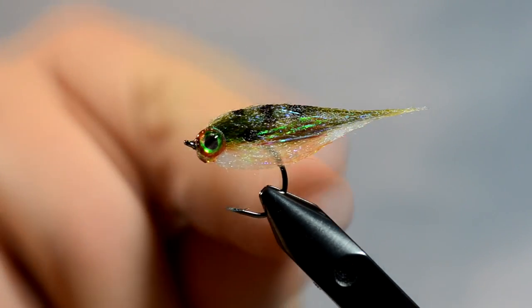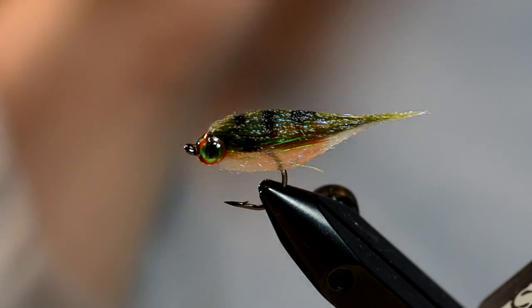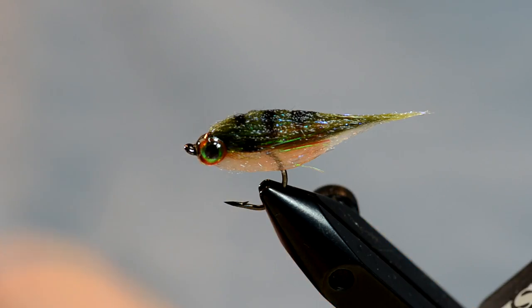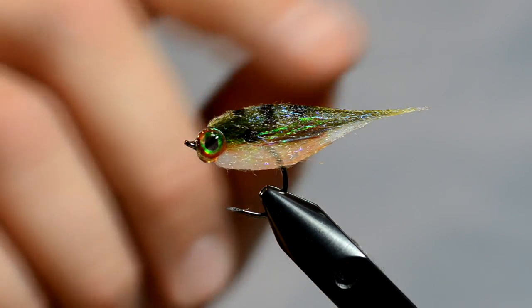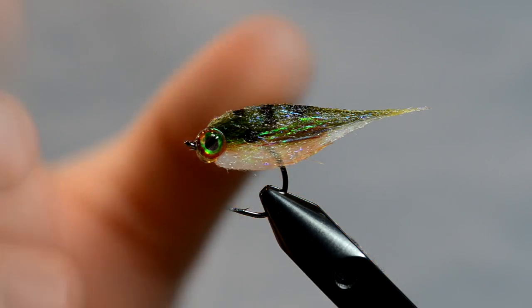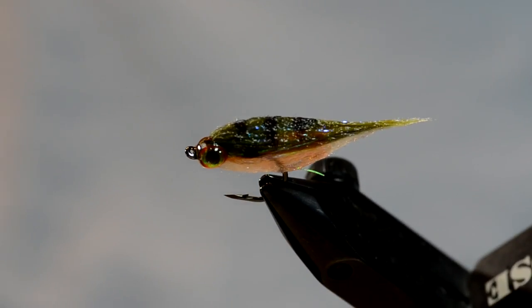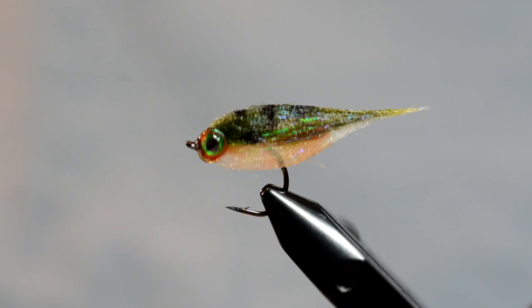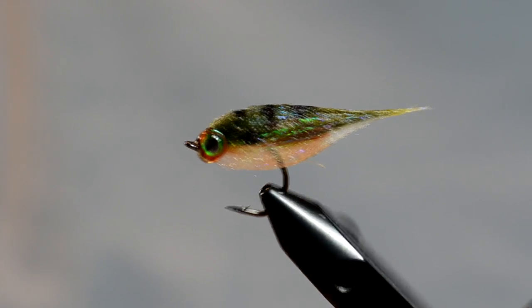Now if you're going to do the shad version of this — which is also a great pattern — just instead of the green, switch to a gray marabou or a dun colored marabou. Then use the gray, I think it's called silver minnow belly or something, for the top color. And I like to put chartreuse or yellow eyes on my shad. Anyway, if you guys tie these, let us know how they fish and how you do on them. Thanks.